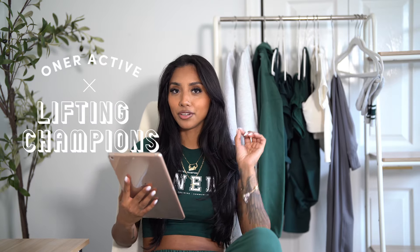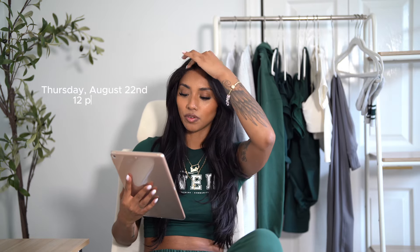We're testing a new setup today. We're going to be talking all about the new Oner Active Lifting Champions — or Lifting Champions — new capsule that's coming out Thursday, August 22nd at 12 p.m. EST.